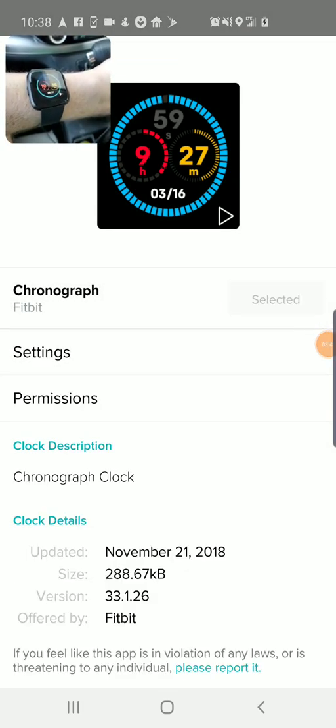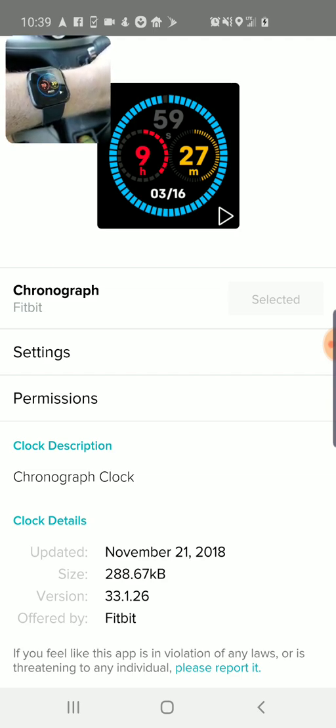You can see my watch has been switched out, and now it's that chronograph face. That's the way that you change your watch face on the Fitbit Versa. The same basic process should apply to the Ioniq as well if you want to change watch faces there — I'm just demonstrating this on the Versa today. If you found this helpful in any way, please subscribe to my channel.